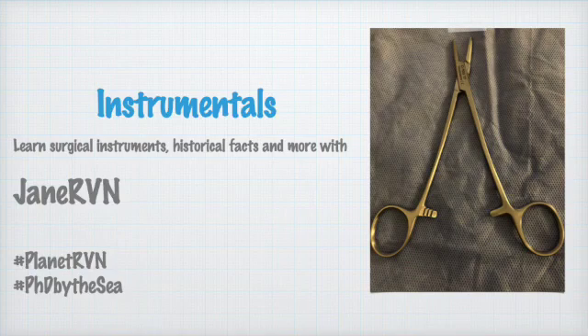Hi everyone, it's Jane RVN and we're revisiting some OSCE tips which I hope will be helpful for you. These are crossover videos between Planet RVN but also my PhD in the history of the veterinary profession.